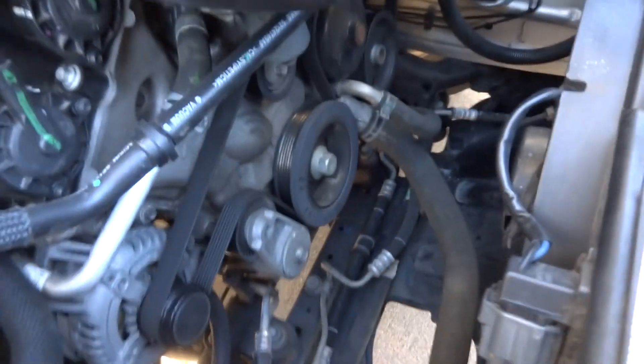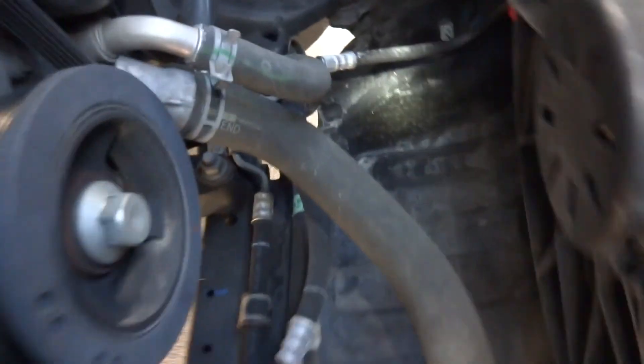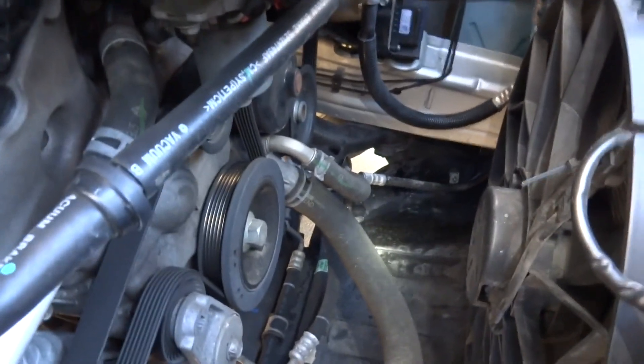Let it roll back just a little bit, just let it roll back so I get the sun. Just a little bit. Just let it coast back — just take it out of gear or something.